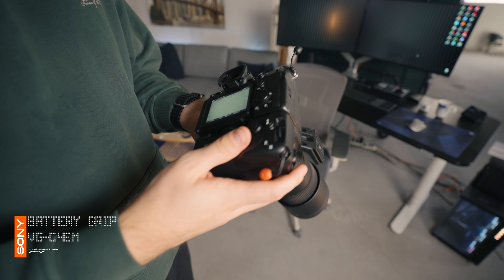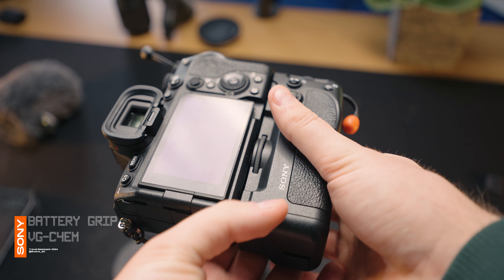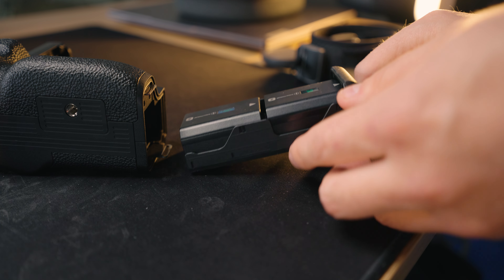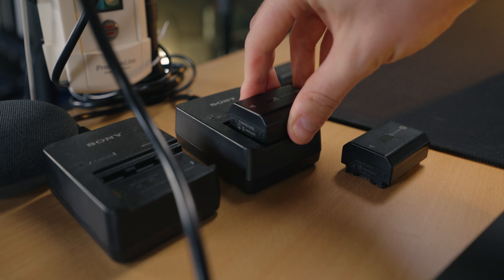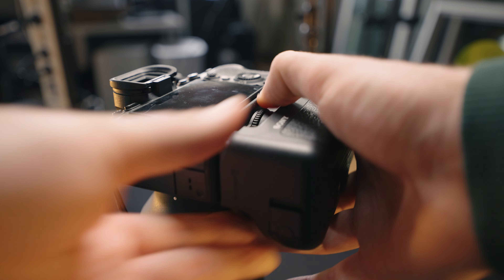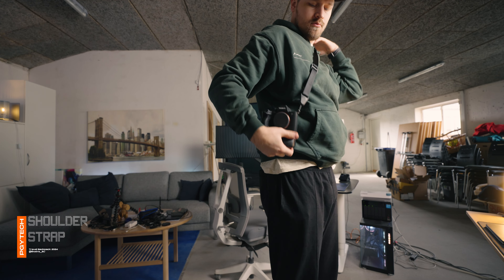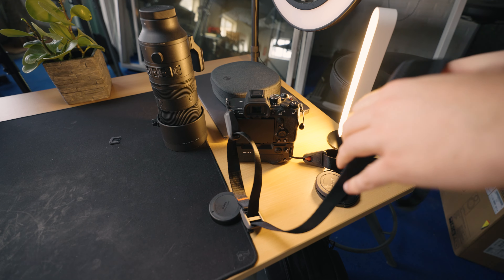Attached to my Sony a7IV, I've got a vertical grip. This makes it easier for me to shoot photos intended for social media. One of the other reasons is that it gives me double the battery life since you can fit two batteries in the grip instead of just one — quite handy for photo shoots or if you're out walking all day shooting a lot of photos. Plus, it's super comfortable. In almost all the corners, I've got some strings with a ball at the end — these are for my PGY Tech shoulder strap, which I've got on all the time. It's a nice way of carrying your camera when you don't have it in your backpack, and the strap itself is easily detachable.